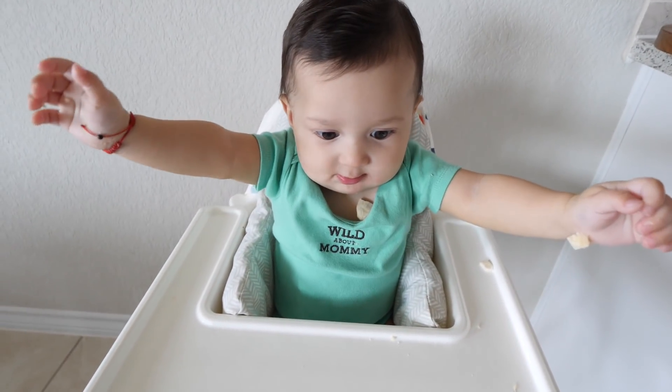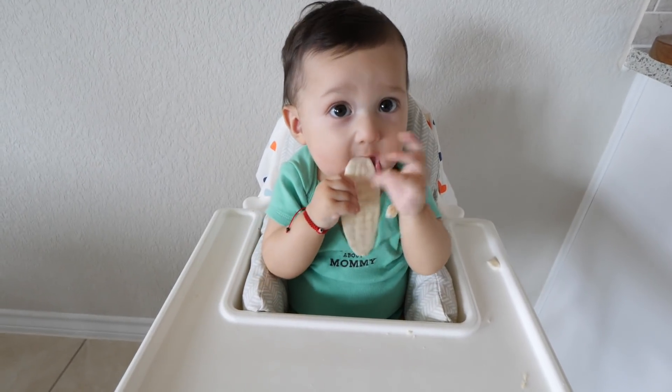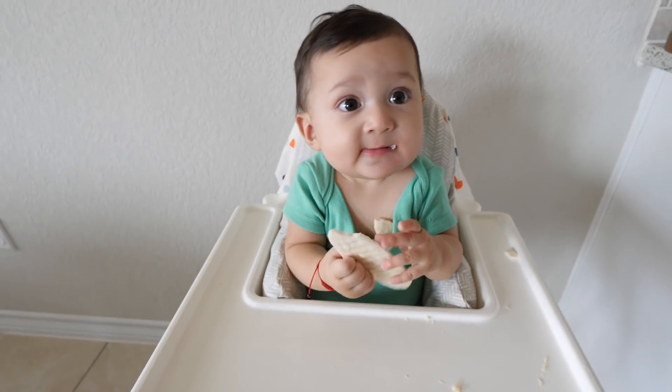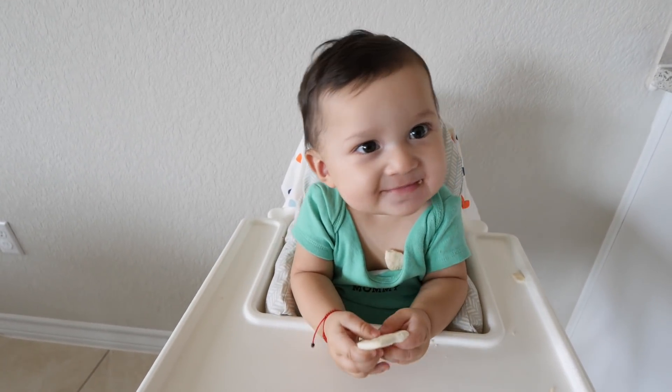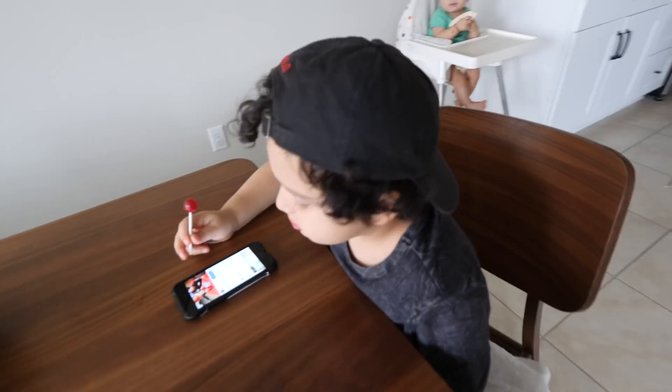Good morning! Kaden, do you want more mum mums? He's obsessed with those cookies. And we have Mr. Liam over here enjoying his popsicle, just living his best life.